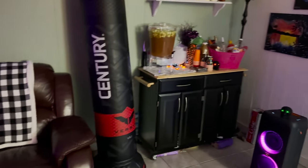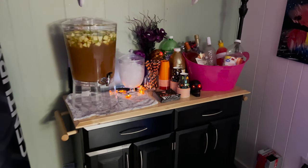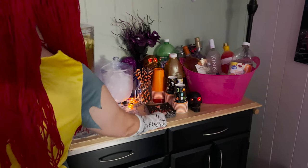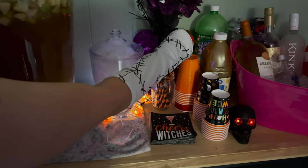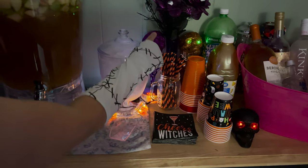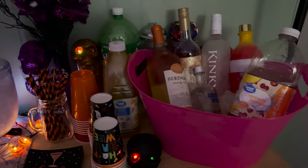Over here we have our bar station, which we have some apple pies to go with. And we have some wine and stuff to make drinks. We have some cheese, and our little straws and cups.